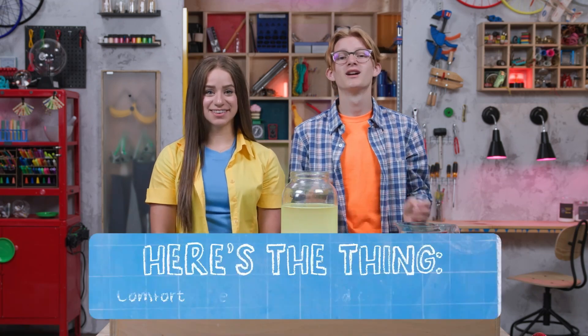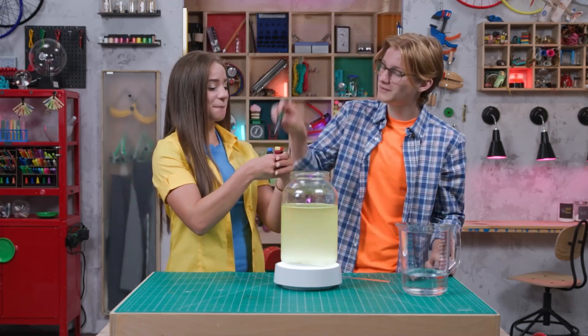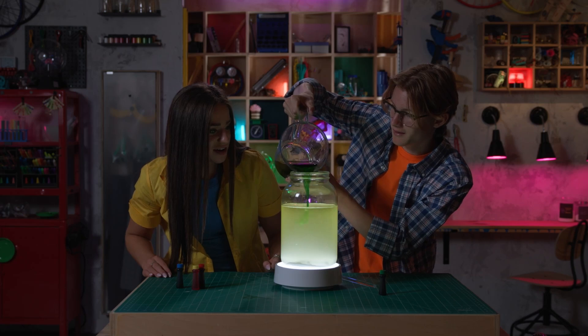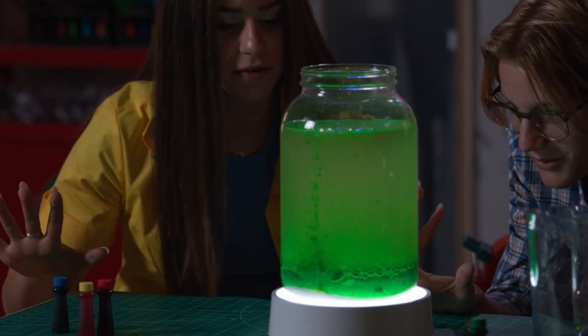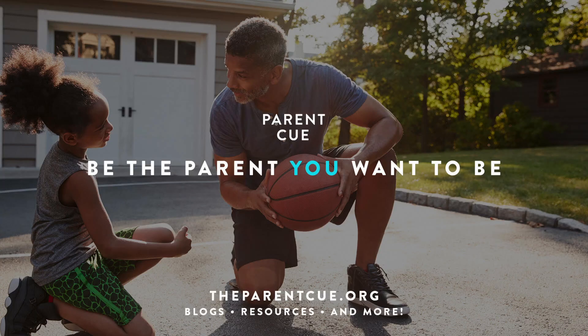So here's the thing: comfort others the way God comforts you. You need a little more calming lava lamp action? Yeah, that would be good. Green this time — let's see what happens. Alright, ready? Yeah. Whoa! Look at that! Thanks for joining us in the Story Lab. See you next time. It's kind of still. We've got to wait for it. Gonna see you next time!